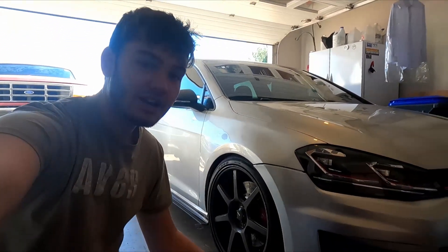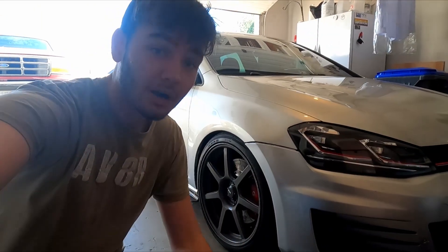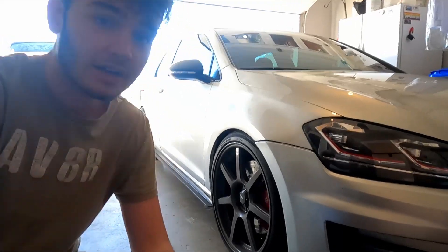Hey guys, welcome back to Pinky's Garage. Today we're going to be knocking out the rear brakes on this Mark 7 GTI. Let's do it.